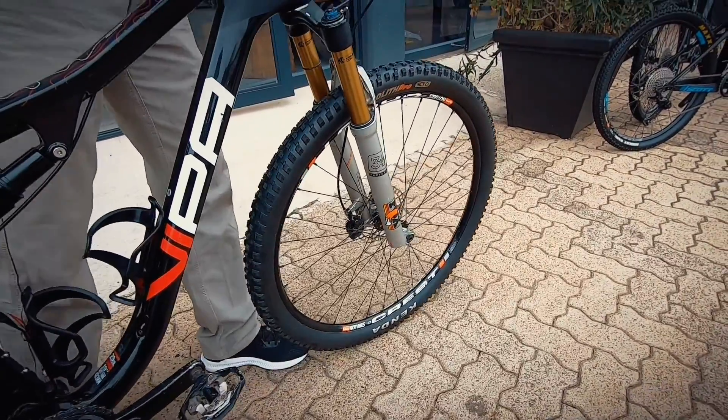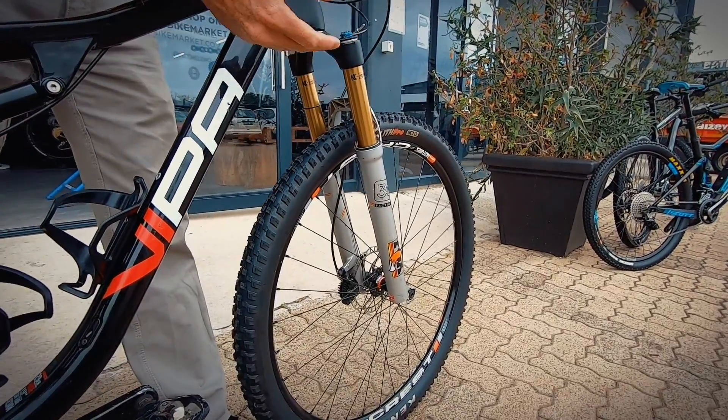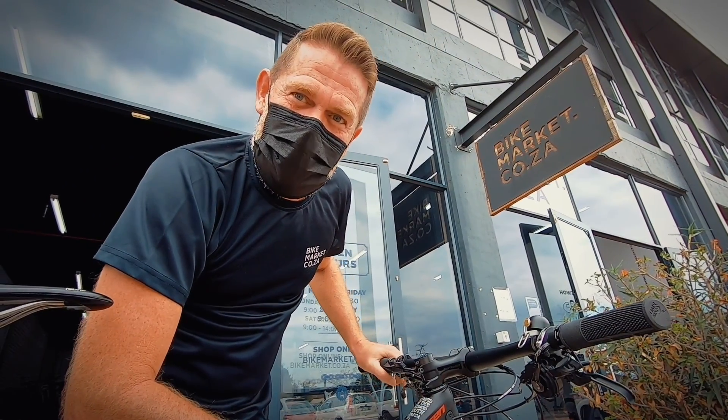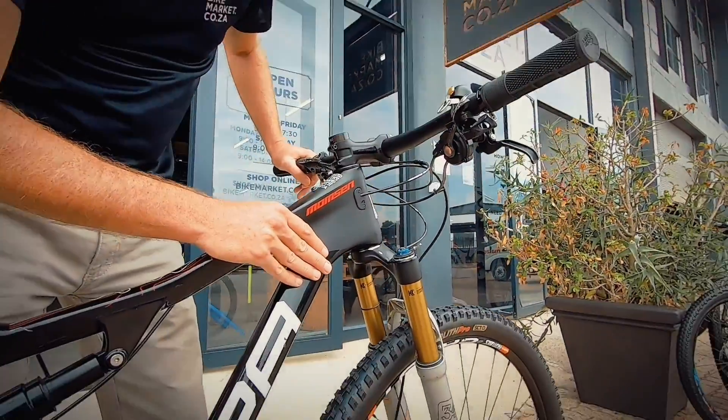There we go — see that front wheel now stays on the ground. The shock returns nice and quickly and it's not too slow. If it's too slow, every time you take an impact the suspension is going to start bogging down. These are just small basic things we need to make sure of so that a customer leaves here and the bike is going to perform the way it was designed.